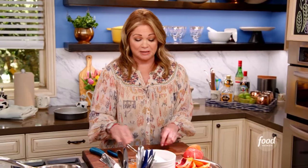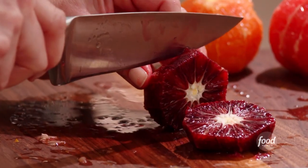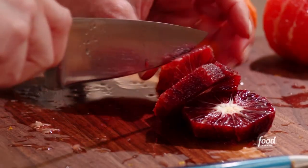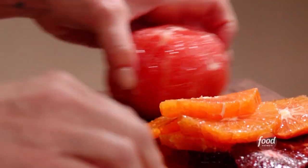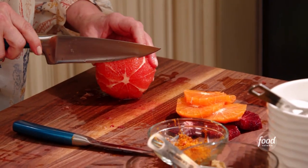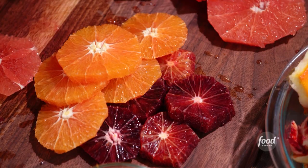All my citrus is peeled. Now it's time to get them into rounds. We'll start with this gorgeous blood orange — look at that color. I'm cutting them into about quarter-inch rounds, because you don't want to cut them too thinly. There's the navel orange in, and the tartness of the pink grapefruit will balance out the sweetness of the navel. Citrus is ready to go.